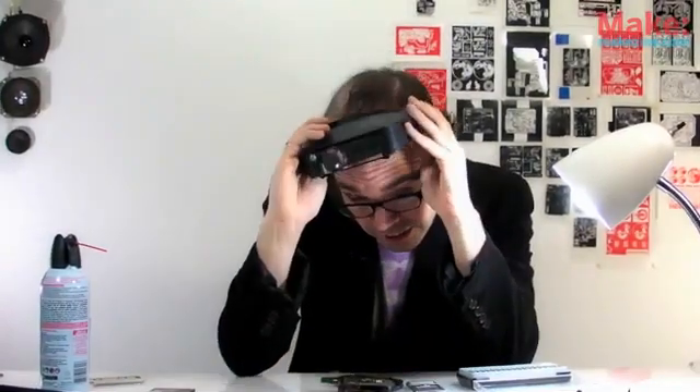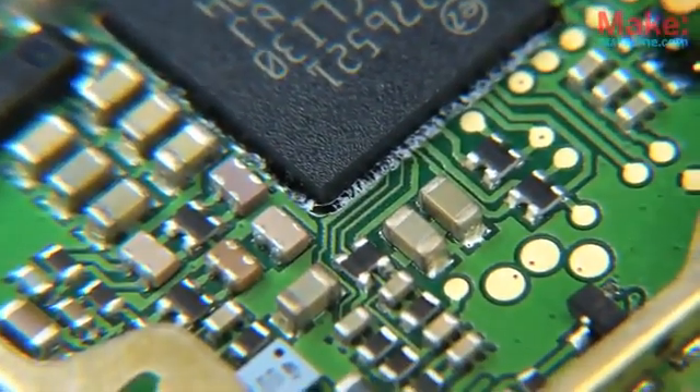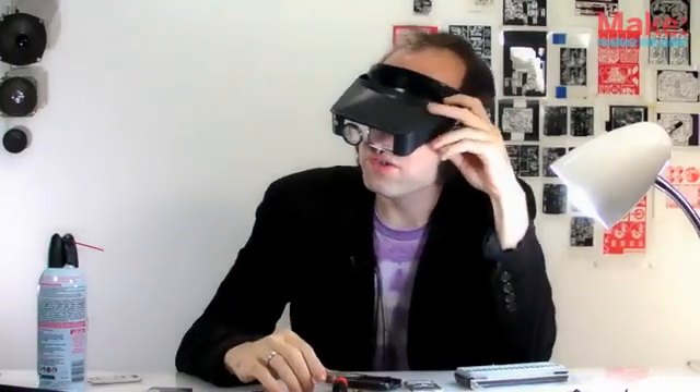A lot of newer IC designs are only available in surface mount packages, so it's a good idea to get familiar with this stuff if you want to experiment with the latest and greatest chips. These little guys are designed to be handled by machines, and you can tell by their size. But thanks to them, we're able to cram a lot of circuitry into a really small space — like, say, in a cell phone.